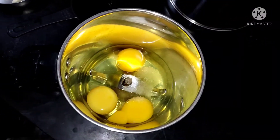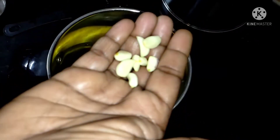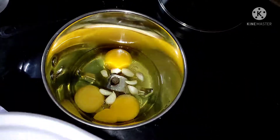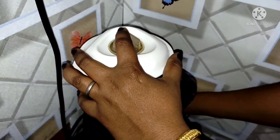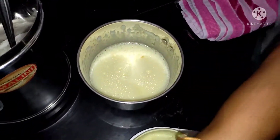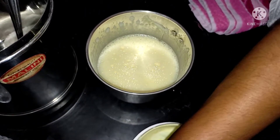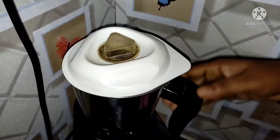I will mix it for 4 minutes. We will blend it for 2 minutes. I will add it at full speed and add sunflower oil, or gold winner. I am using it as gold winner.